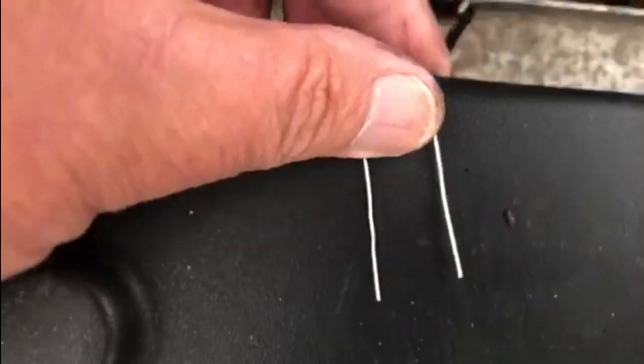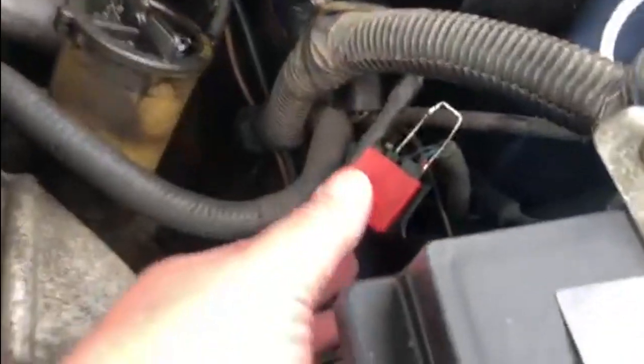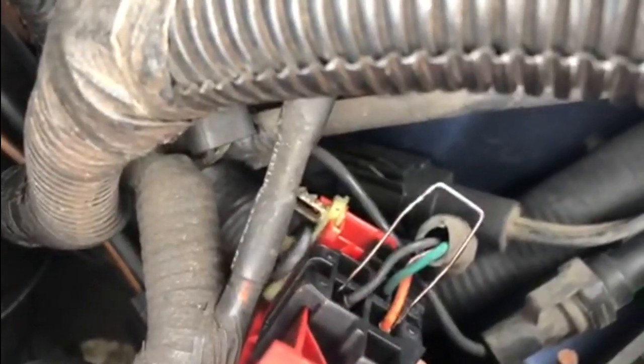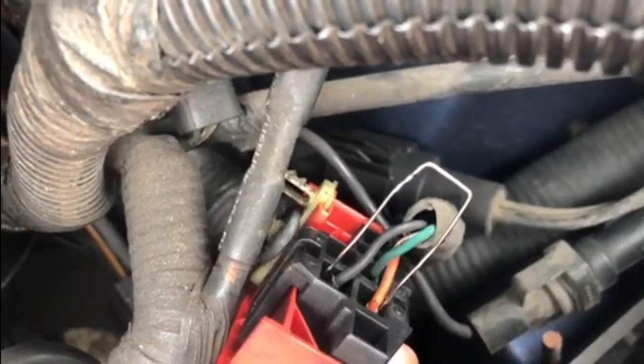You need to short out the black wire and the orange with the white stripe wire. Just slide the paper clip in — it goes into the black wire terminal and the orange and white stripe wire terminal.